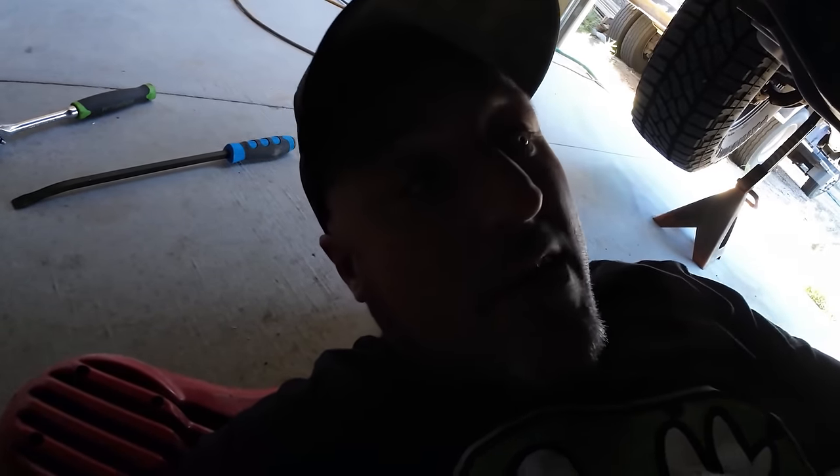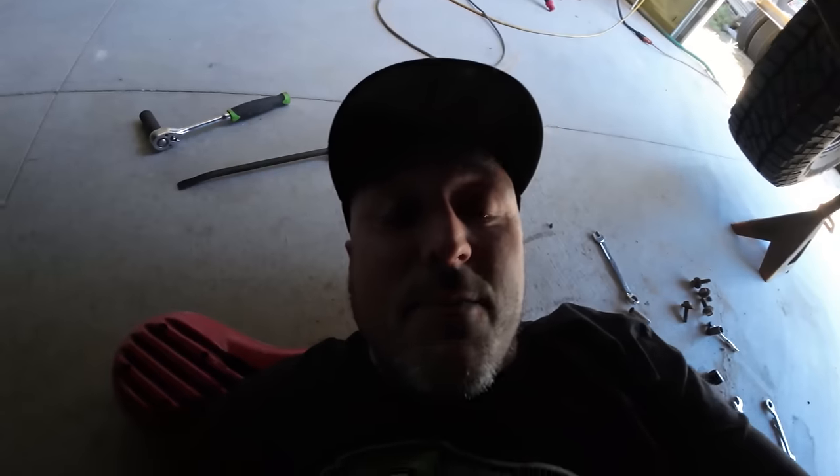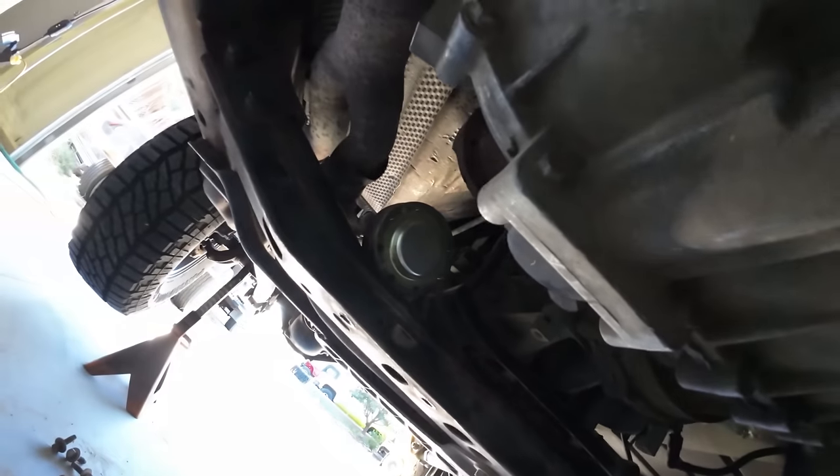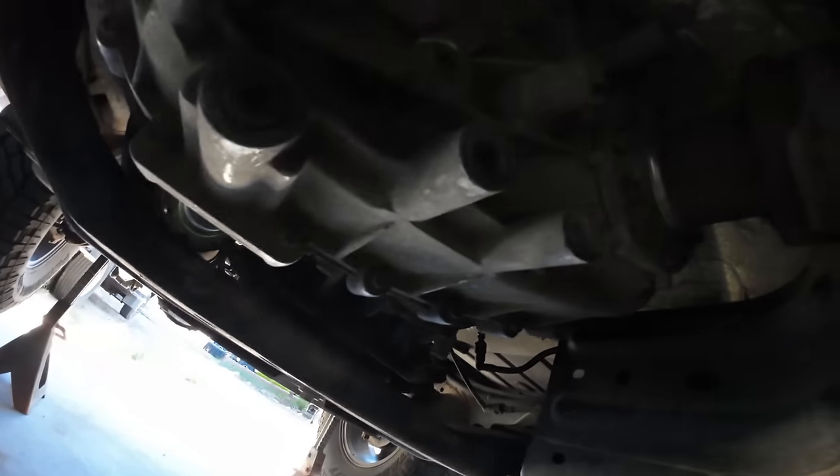For the drive shaft bolts, I'm usually a big proponent of using Loctite, but since this drive shaft has so many bolts and I'm hoping to change them out later with better stuff, I'm just going to get them snugged up. I'm not a big fan of these stock drive shafts — we'll do that in a future video and get measurements for Adams Drive Shafts. Also, if you guys go on to coltbuildsit.com under member discounts, there are tons of discounts to help with parts for your build.